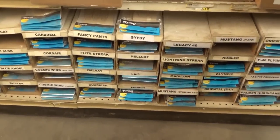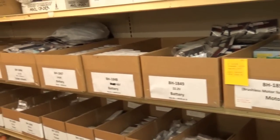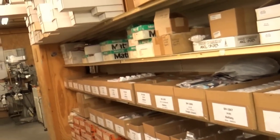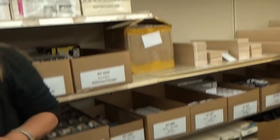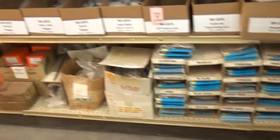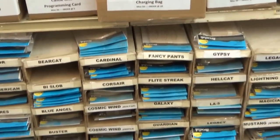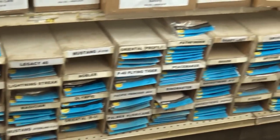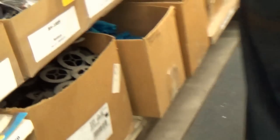A lot of guys are getting into electric — that's what all this is. I have everything in number order so it's easy for the girls to find. Whenever they need to fill the shelf, they'll come over and take what they need. Whenever I'm running these kits, I have to make all these little packages up before I can even think about running the kits and putting them into boxes.